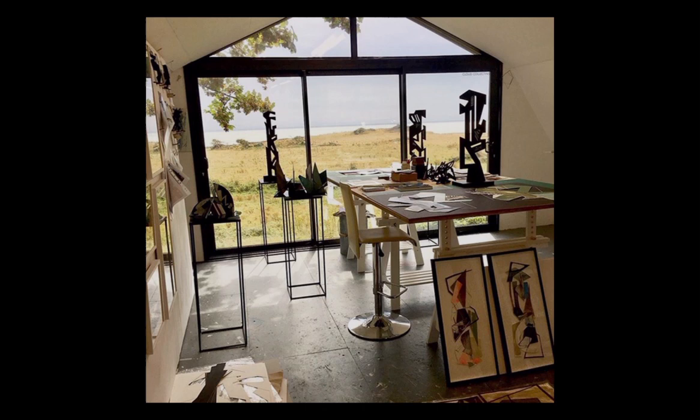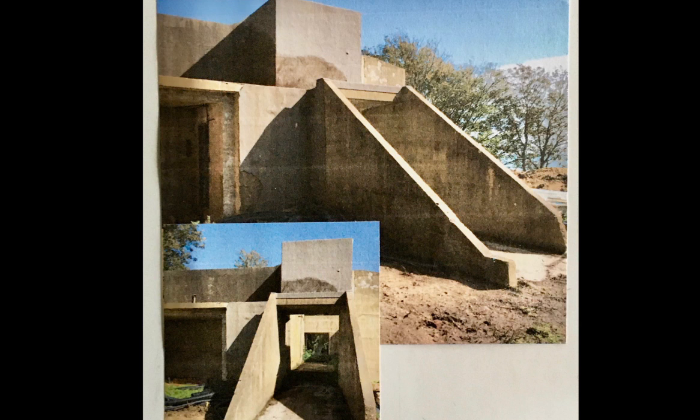I live on the Isle of Wight. On the site where my studio is situated, there's a decommissioned World War II radar bunker, RAF St Lawrence. I moved to this site several years ago, and the history of the building and the landscape around it have become very important to my work as an artist.